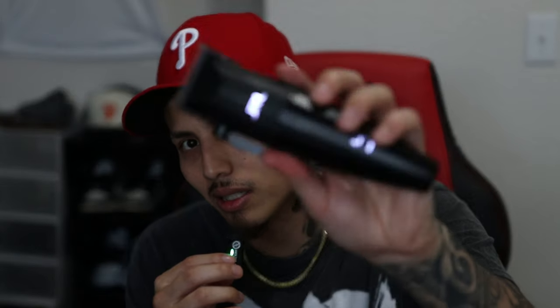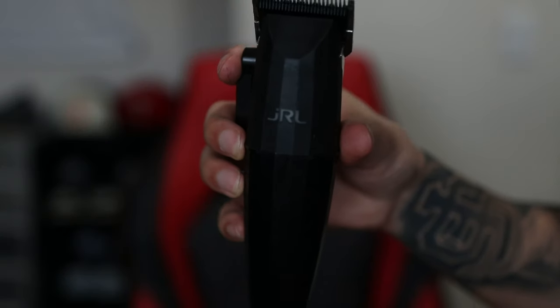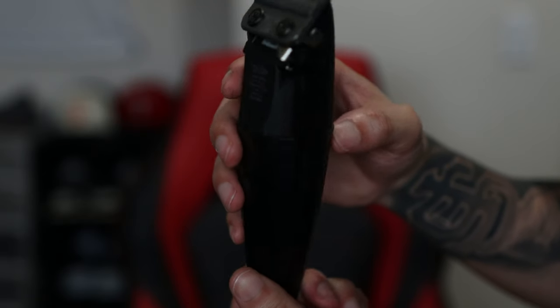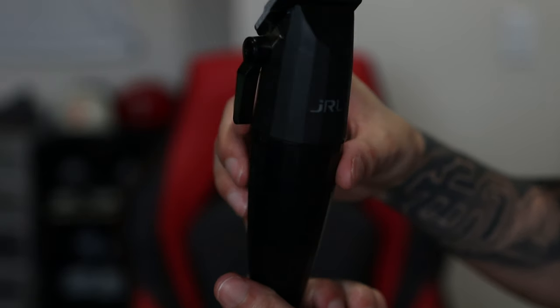Number three is the JRLs — these clippers right here. I do like them a lot, so I'm gonna say what I like about them and then what I don't. What I do like about them is they're quiet, they cut very softly, they cut smooth. I like the color black. I also changed the blade on it — I changed it to a senior blade — but it really doesn't matter, I just wanted to try it to see what it does.